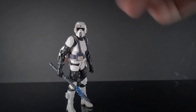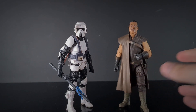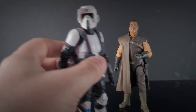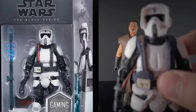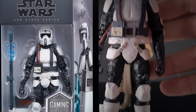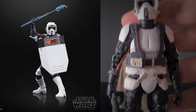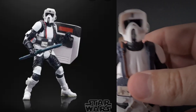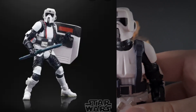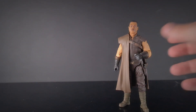Other figures that have been revealed include a Gaming Greats Scout Trooper with a shield and Greef Karga from Series 2 of The Mandalorian. The Gaming Greats Scout Trooper feels like a bit of a cheap cop-out — I can't see any difference from the standard Scout Trooper apart from the shield. It's definitely a miss for me, but if you're a Jedi Fallen Order kind of collector then it's one for you.